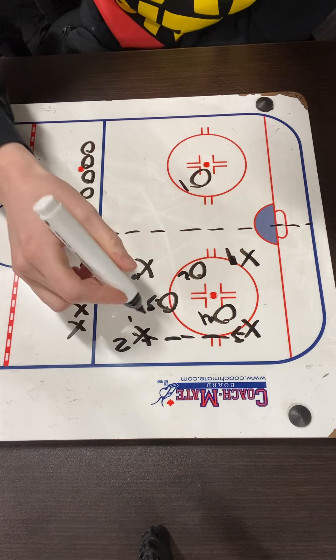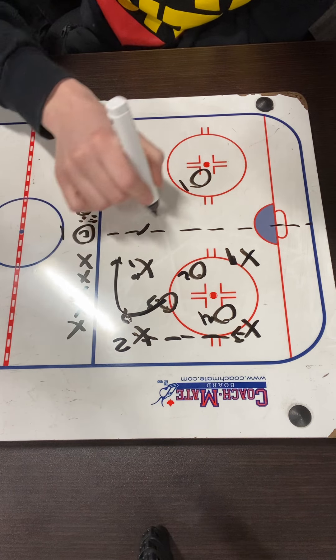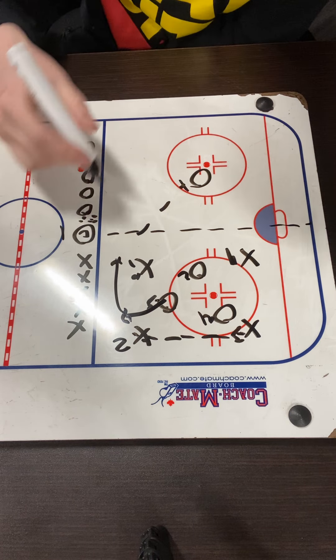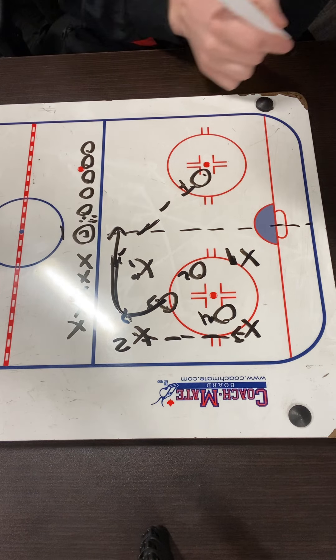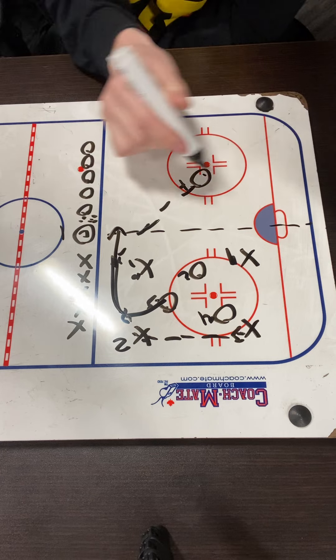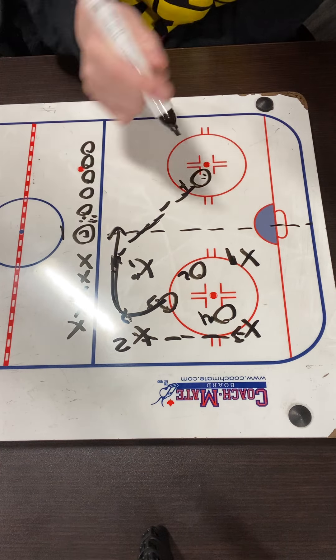O3, O2, and O4 are trying to get that puck back — carry the puck across the line or pass to their player. We don't allow them to just throw the puck across; it's either a direct pass or they can skate across. The passes and the points will only count once they're on their half, so if they're not past that line, it does not count.